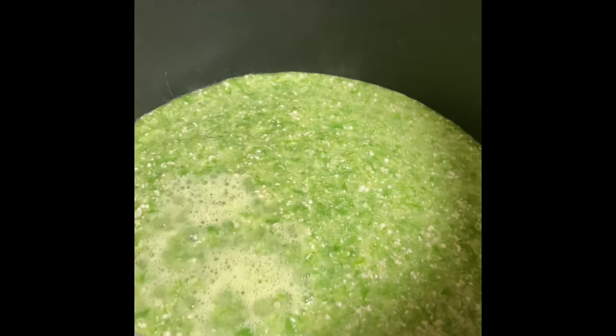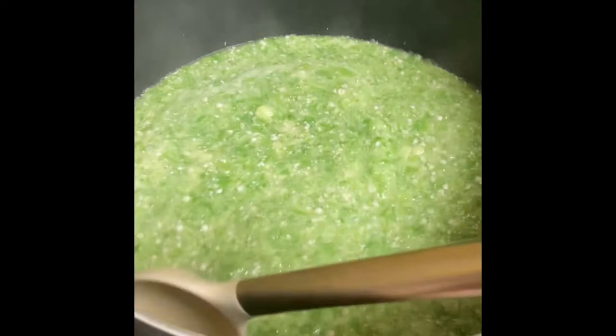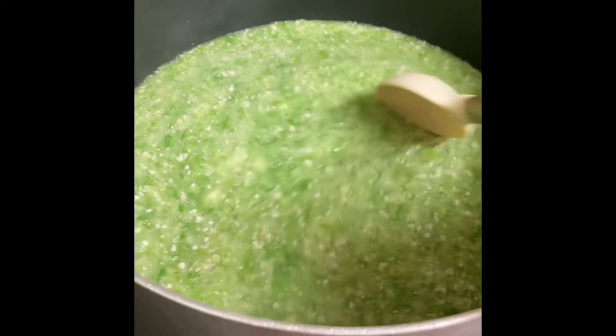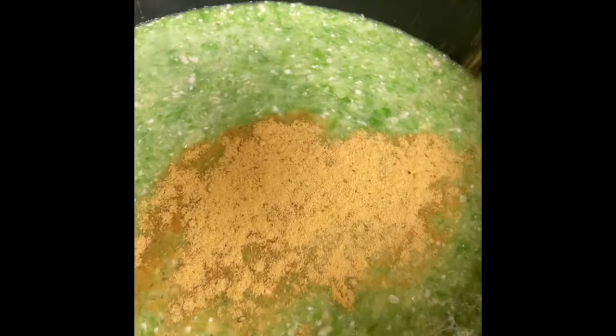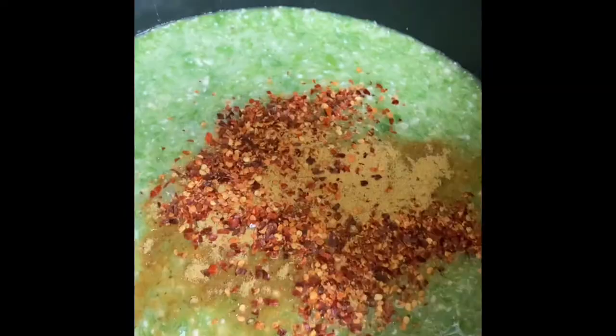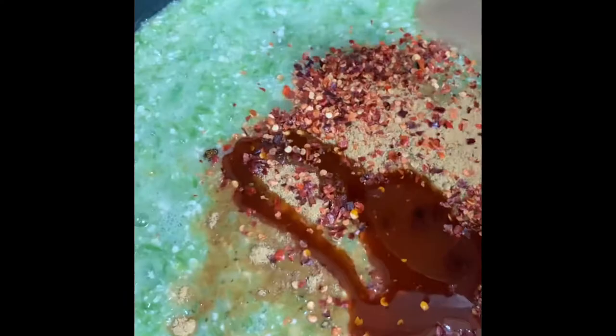The okra soup has started to boil, so I'm now going to start adding my ingredients. I'm going to add the watercress last because I don't want to overcook it. I'm adding about two tablespoons of chicken bouillon seasoning, about one tablespoon of crushed red pepper, and about half a cup of red palm oil. Then I'm going to stir and let it boil.